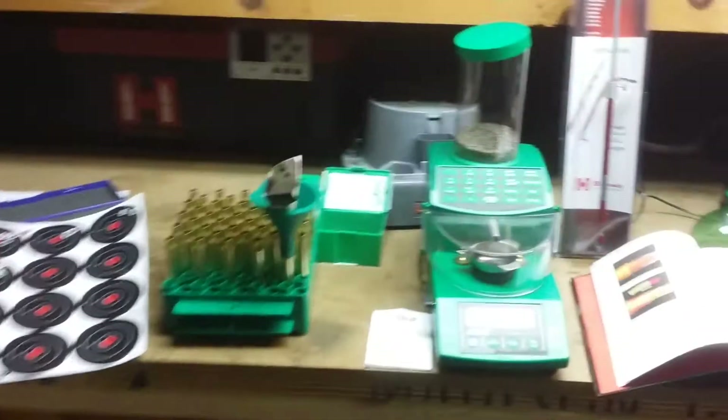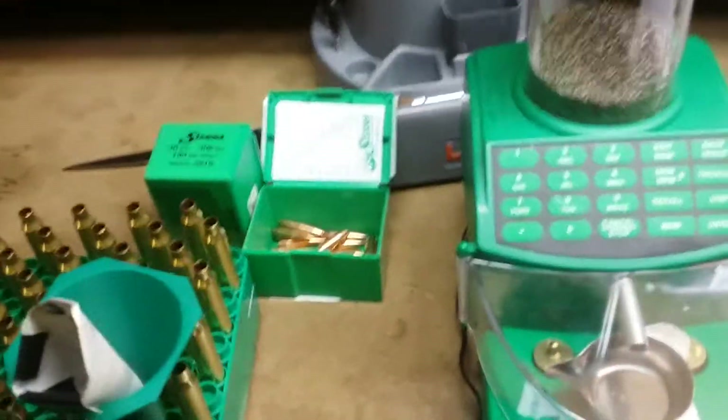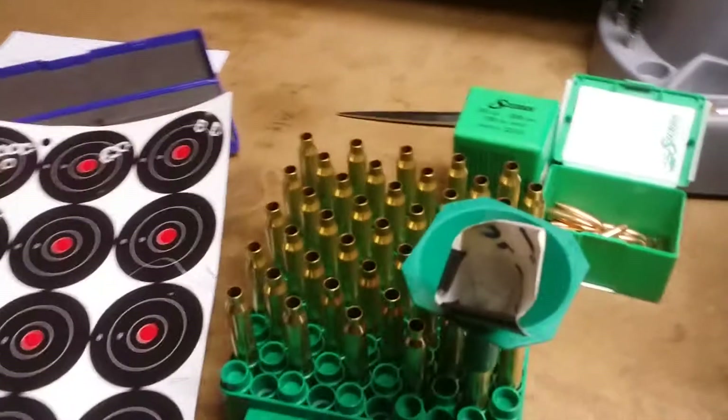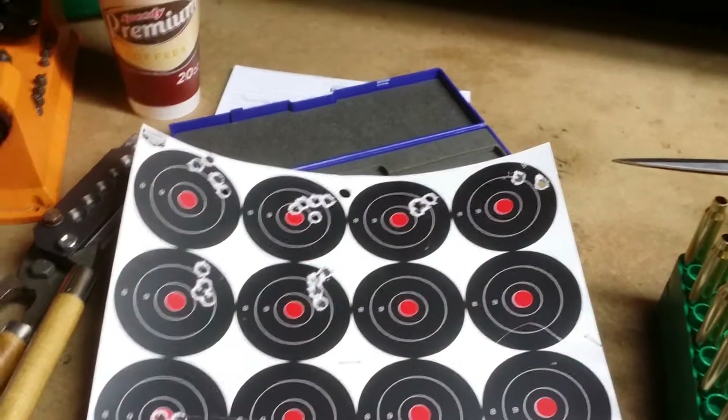All right YouTube, part three here in 300 Win Mag load development — kind of an amendment to the former video. Adding, going back to the 190 Sierra MatchKings. Went out the other day and put five of those in almost in the same hole.